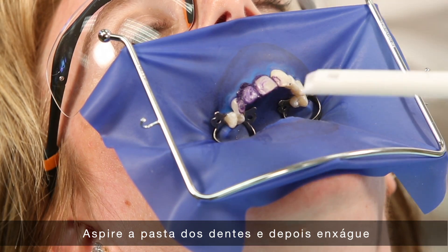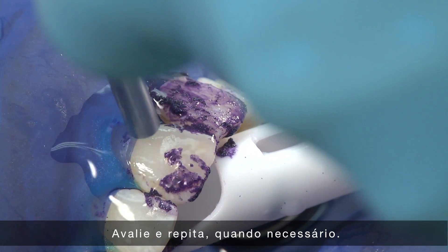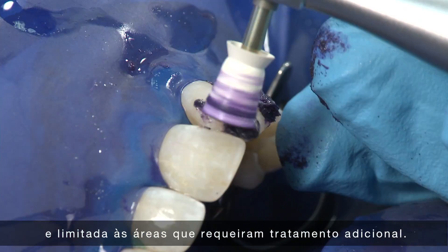Suction the paste from the teeth first, then rinse. Evaluate and repeat as necessary. Re-application can be conservative and limited to the areas requiring additional treatment.